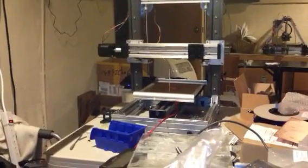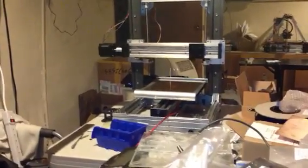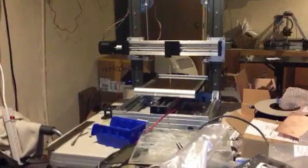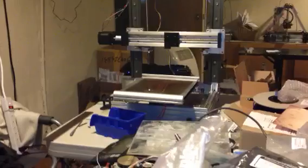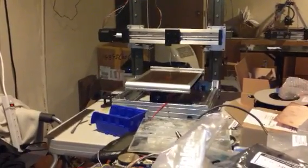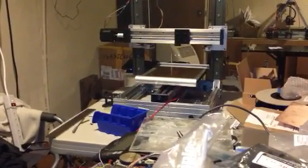This thing moves pretty fast. I need to reload the firmware because it's got software end-stops turned on, so it doesn't think it's got as big of a print area as it does, but it certainly does.